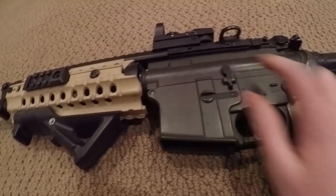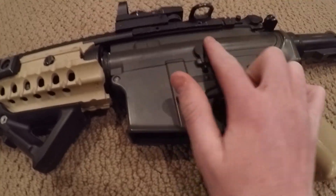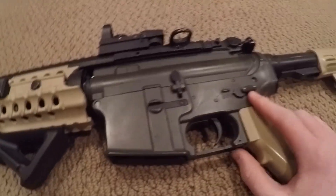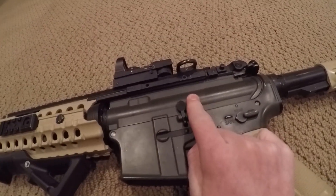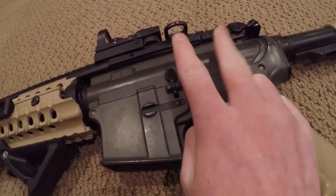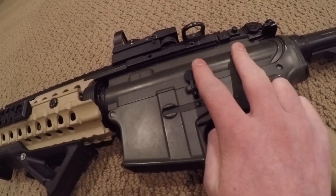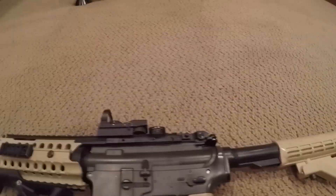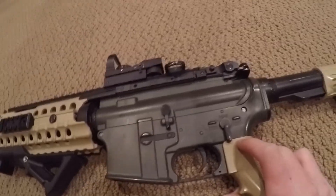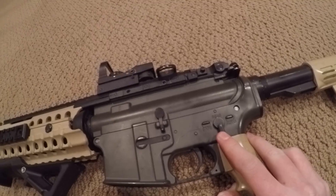Firing those three shots also resets your spring. Your spring works in cycles — on automatic it goes back and forth really fast, and if you stop shooting mid-cycle and store the gun, the spring could be halfway compressed for a long time. By the time you use it again, your FPS will dramatically drop. So make sure you do that semi-automatic firing into the ground — it's really important, otherwise you could dramatically decrease your FPS.